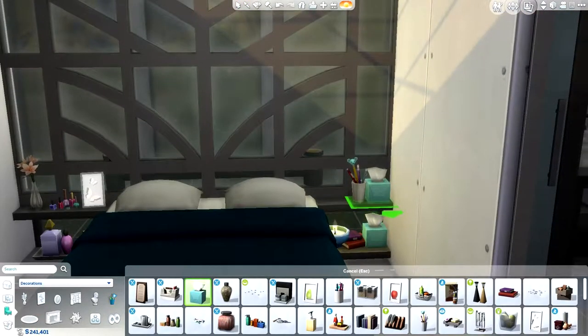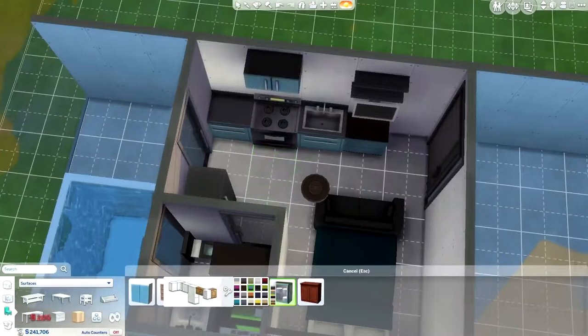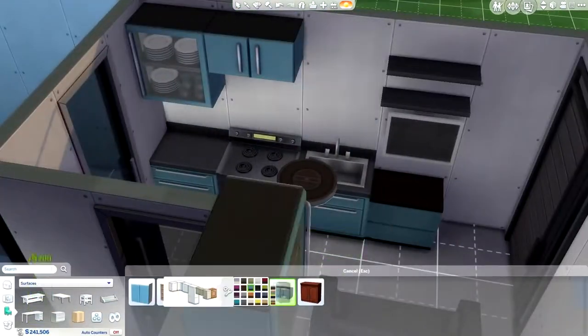In reality, that would be a terrible idea — like, what if the candle fire lit the top shelf? It doesn't make any sense, but I just left it.